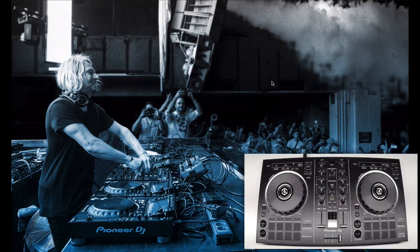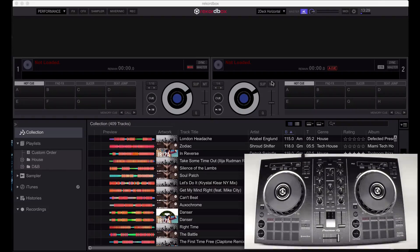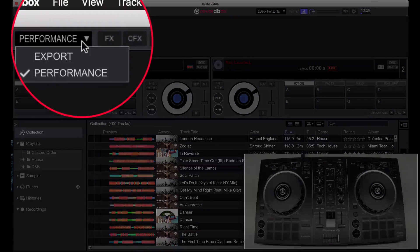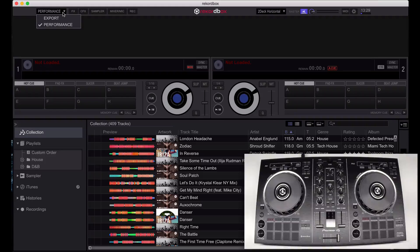Now we're ready to launch Rekordbox. If you haven't already installed Rekordbox, I recommend watching the getting started with Rekordbox video linked in the description below. Once Rekordbox is opened, ensure that you're in performance mode up in the top left by selecting the drop down. If you don't see this and you see a trial button instead, please watch the getting started with Rekordbox video linked in the description.